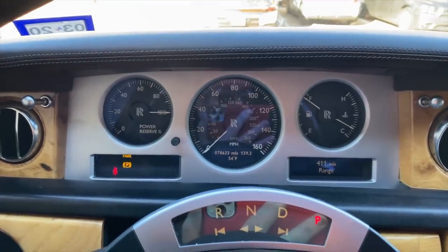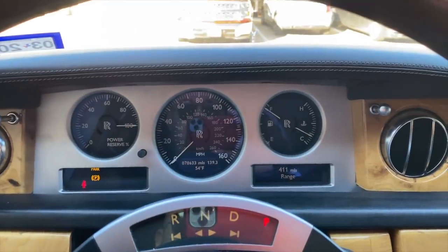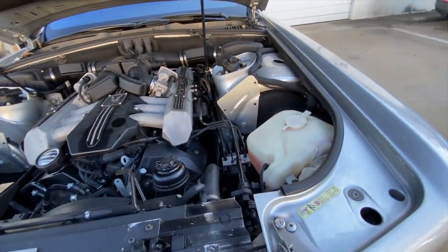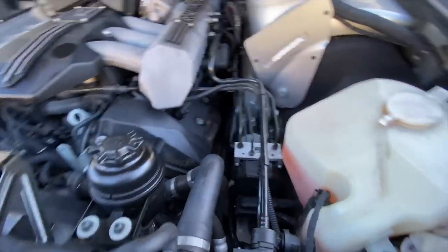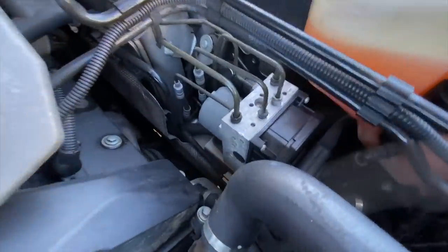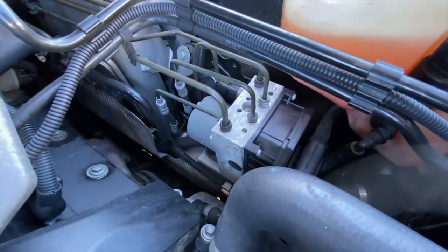I'm gonna show you the module. I haven't looked under the hood yet, so let's have a look. This thing is quiet — that truck over there is doing way more noise than the car. So this module here is what they replaced — that control module.